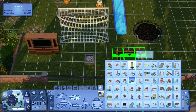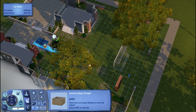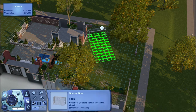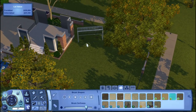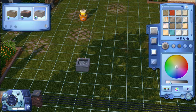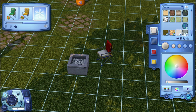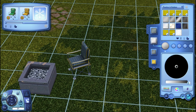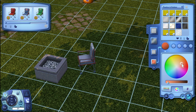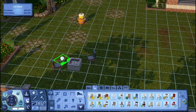Here I'm adding a soccer goal from Seasons, a juice pong table, and a fire pit. I move the goal around trying to find the right spot but end up putting it back. Then I add some dirt under the goal because in real life, wherever the goalie stands the grass gets torn up from cleats — I actually used to play soccer. Now I'm adding in the fire pit.